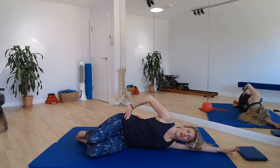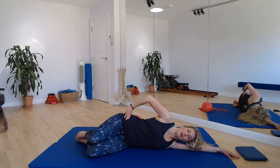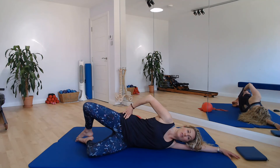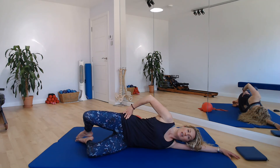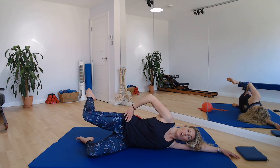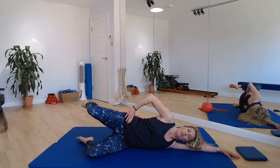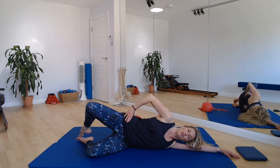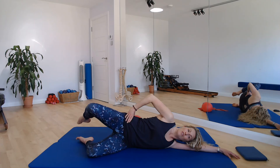Breathing in to lower, breathing out to lift. In to lower, breathe out to lift. There's three more here — into lower, out to lift, into lower and out to lift. Hold it there. Lift the foot, rotate the thigh bone in and then tap knee to knee. Lift it up, rotate the thigh bone out, tap foot to foot. Knee to knee and foot to foot.